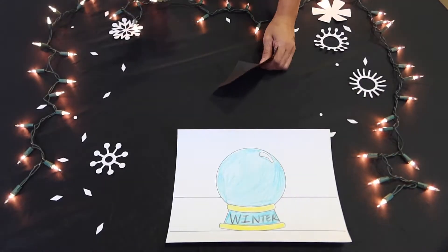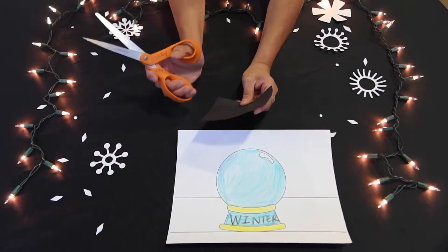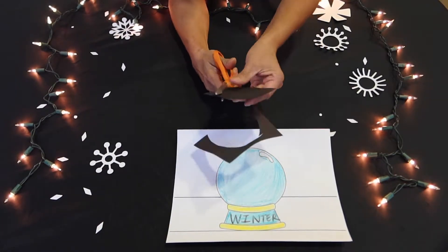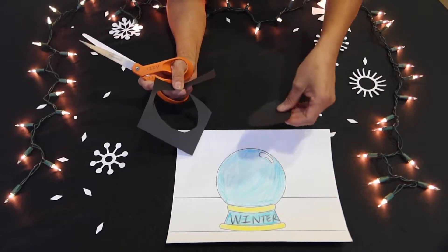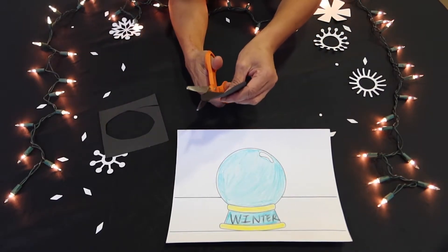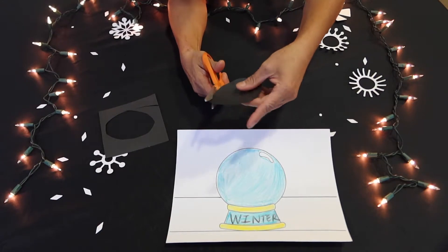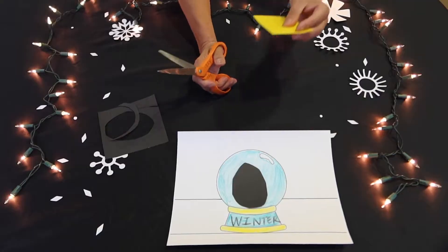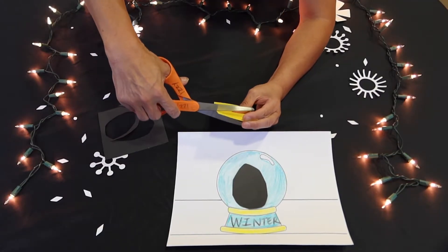Grab your black paper and cut an oval — that will be for the body of the penguin. Then you'll get your yellow paper and cut out the little feet and the beak.